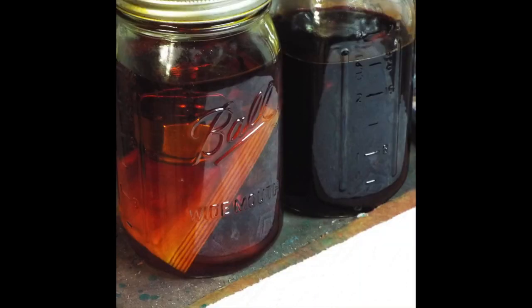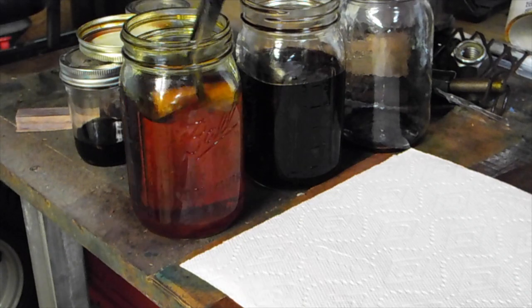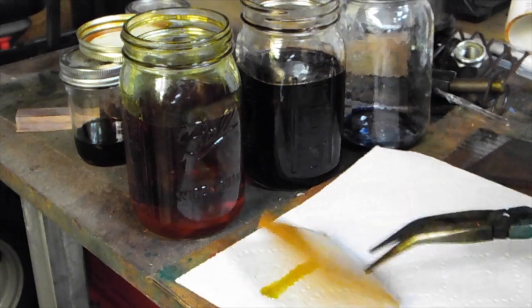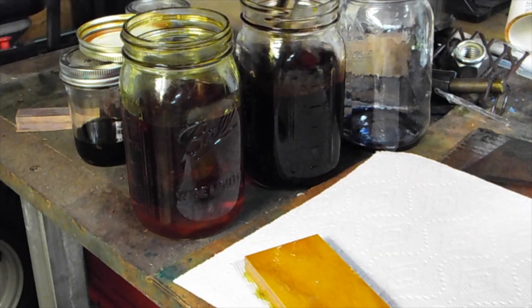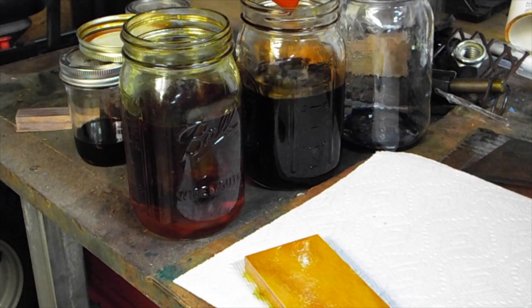I dyed three pieces of Baltic birch: one in yellow, one in orange, and one in blue. The yellow one was done just by sitting in the cactus juice for five days. The orange one was under vacuum for 24 hours and then set for four days. The blue one was done the same way.